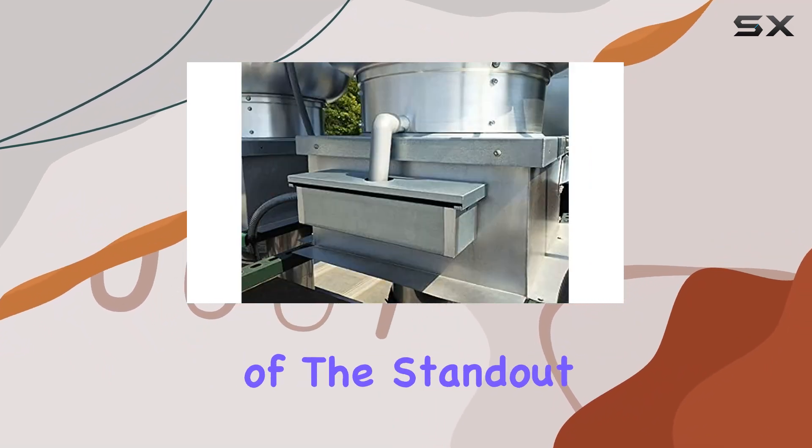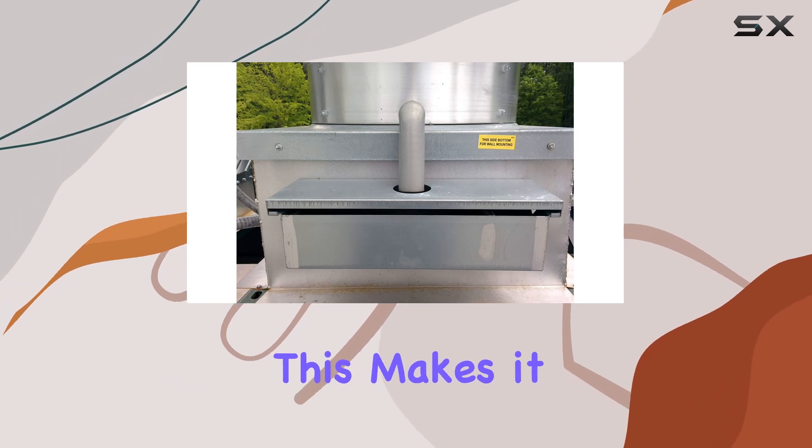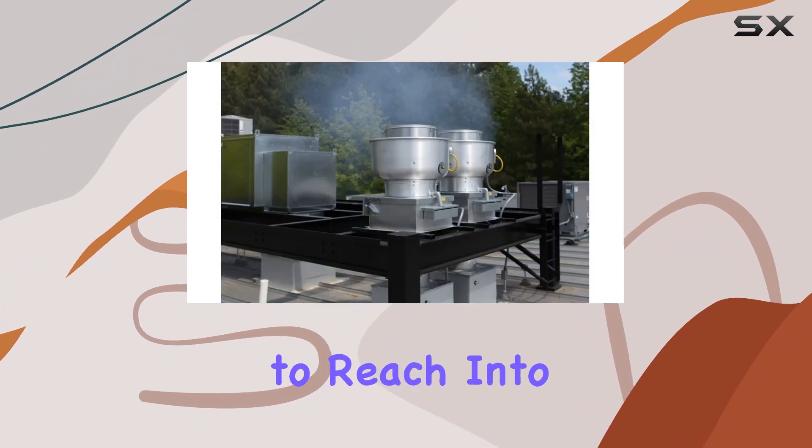One of the standout features of this grease cup is its drawer-type storage design. This makes it incredibly easy to access and clean, saving you precious time and effort — no more struggling to reach into tight spaces or dealing with messy disassembly.